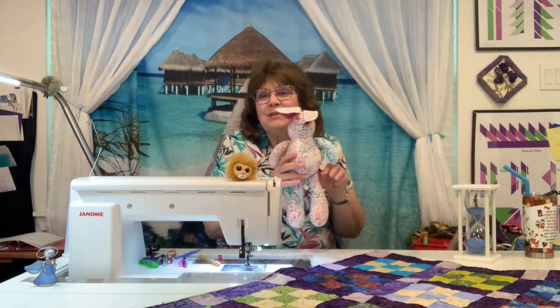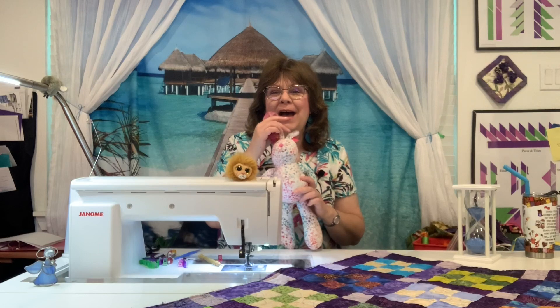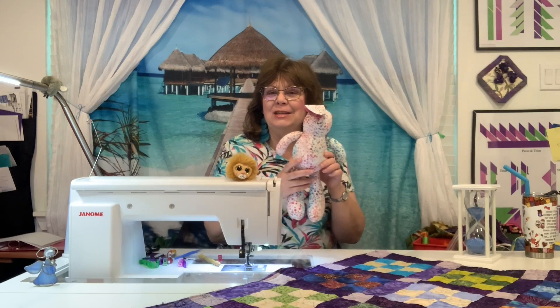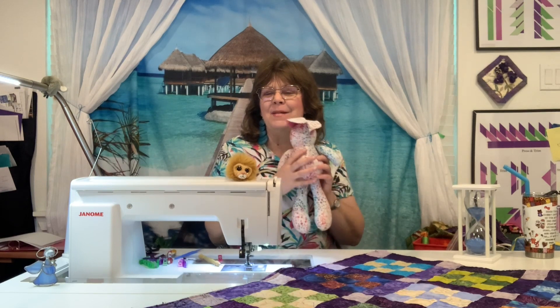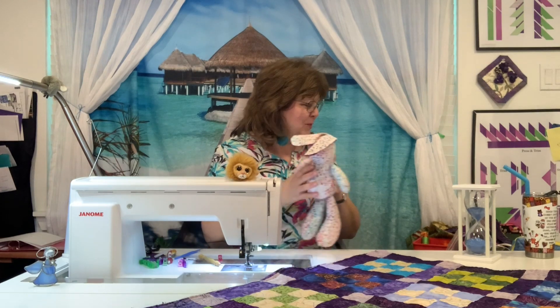Last week was Easter, and so I made two little Easter bunnies — one for my granddaughter Reagan and one for me — so that when we saw each other on FaceTime, I could hug my bunny and she could hug hers. With that in mind, last week I did a Facebook Live, which was so nerve-wracking. It's one thing to sit here in my studio and ramble and sew because I am in control of when I do it.